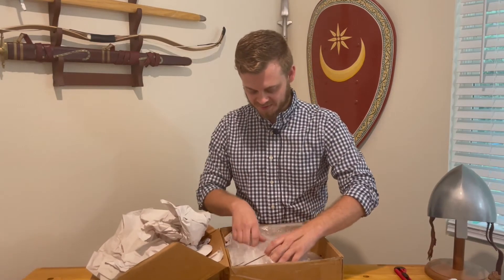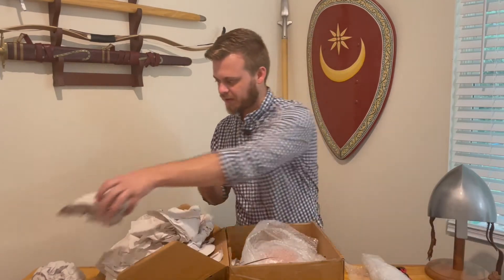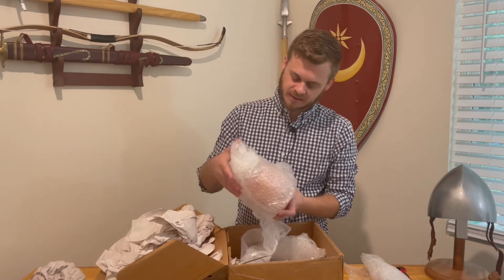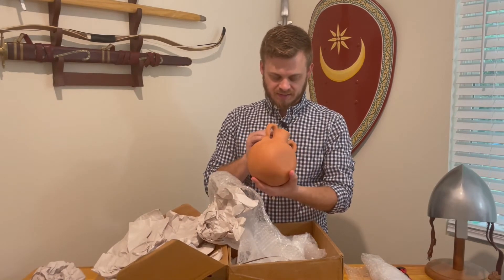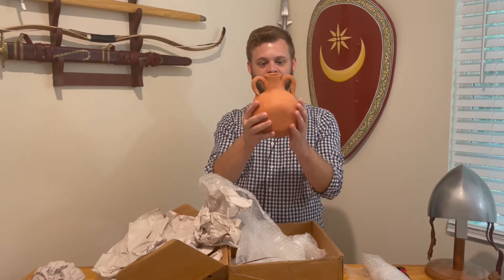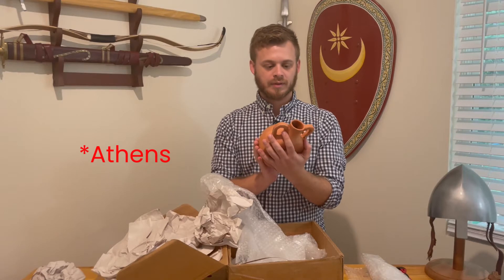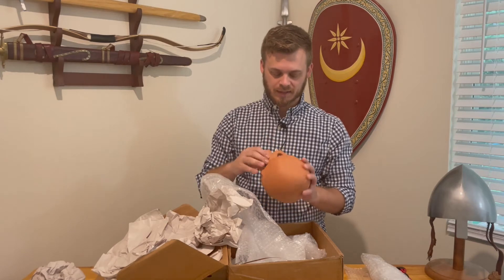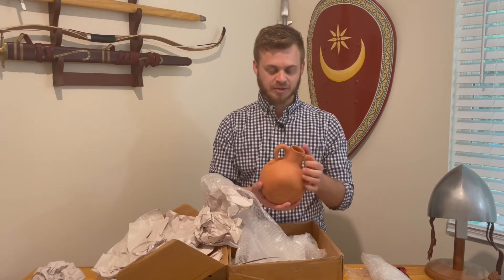Just opening it up here — it's really well packed. And here it is. So that is fantastic. It is glazed on the inside so it's safe to drink out of, and that's almost exactly what we see in the Thebes and Corinth canteens. I'll probably get some cork to stop that up and put some cordage on it, and that'll be just an integral part of your kit.